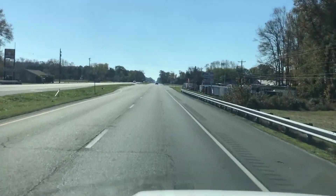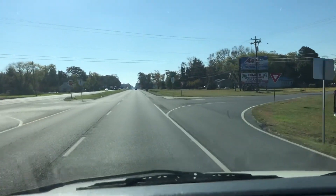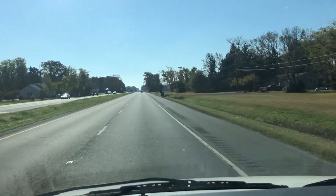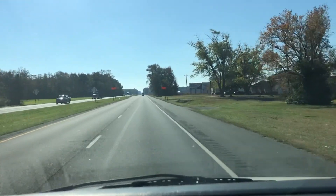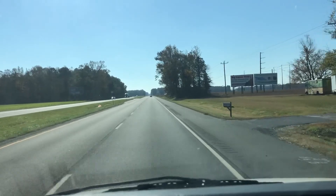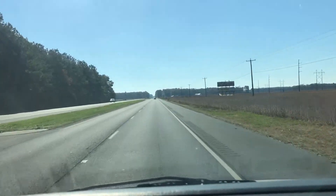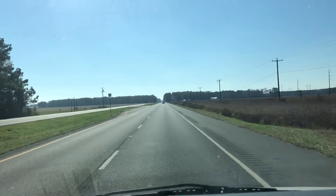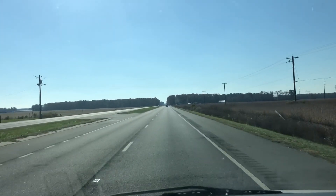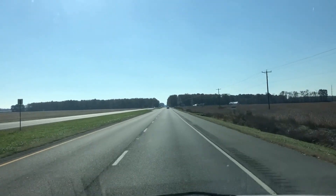If you decide that this is the van for you, you'll owe a deposit of $250 followed by the balance within seven days. You then have a total of 30 days to pick this van up here in Frankfort, Delaware. Frankfort, Delaware is located 20 minutes north of Ocean City, Maryland, and about two hours south of Wilmington and Philadelphia. If you fly here, you want to fly to Salisbury Airport — airport code SBY, Sierra Bravo Yankee. We can pick you up during business hours or by appointment, drive you back to the lot, put a 60-day Delaware temporary tag on the van, and you can drive it back to wherever you're from.